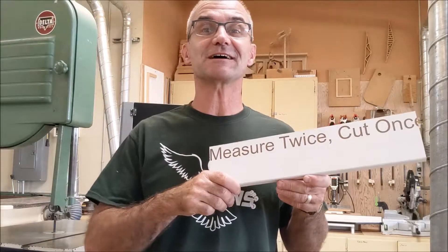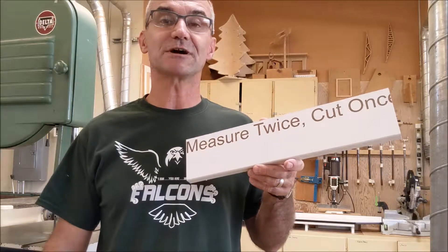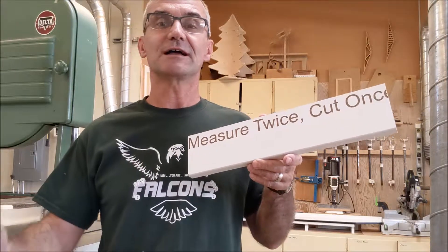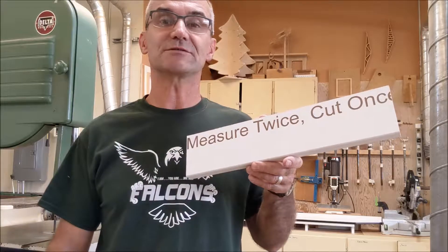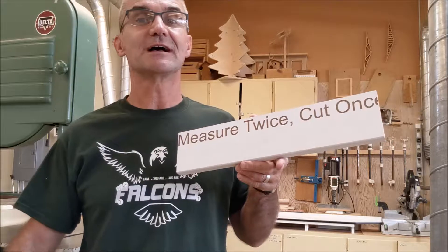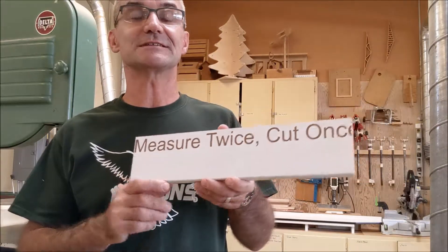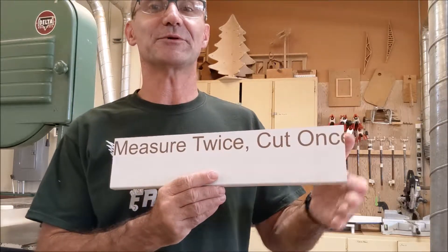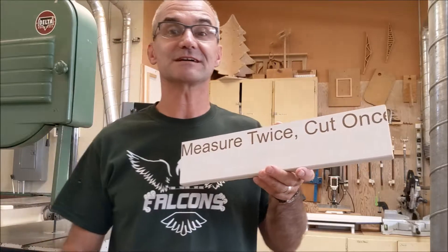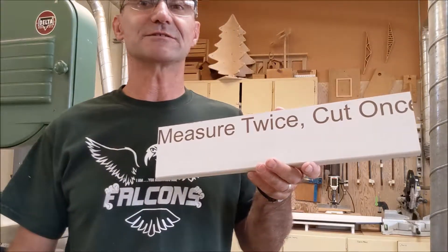Hey, Jonathan here at TopSaw. I wanted to do a little introductory video on how to use CorelDRAW 2018 and how you take that file from CorelDRAW and post it to the Universal Laser 3.60. I just made kind of a funny sign here — Measure twice, cut once — and I tried to cut off part of the sign. I'm going to put this in my classroom and see how many students actually correct me and let me know that my board was a little too short for that sign.